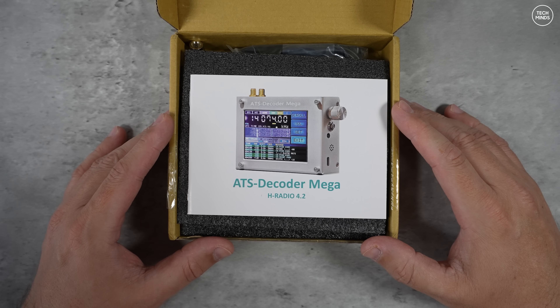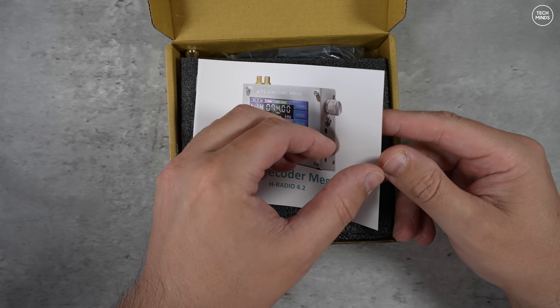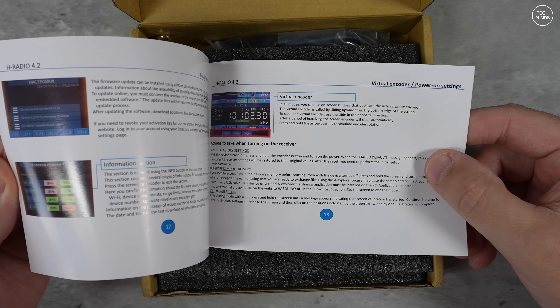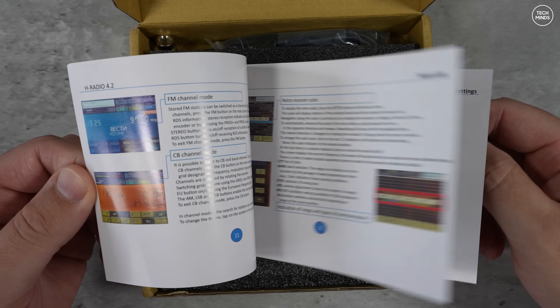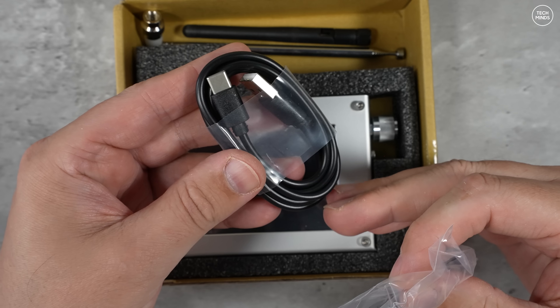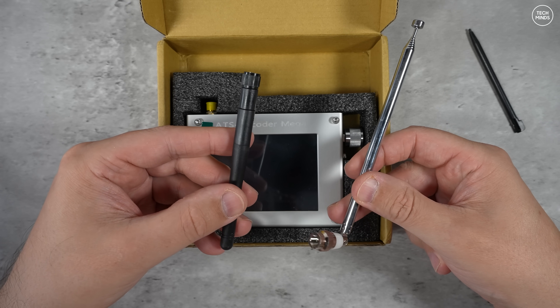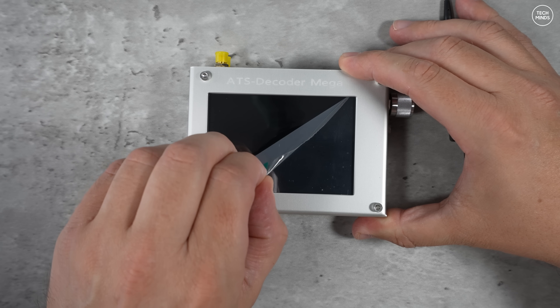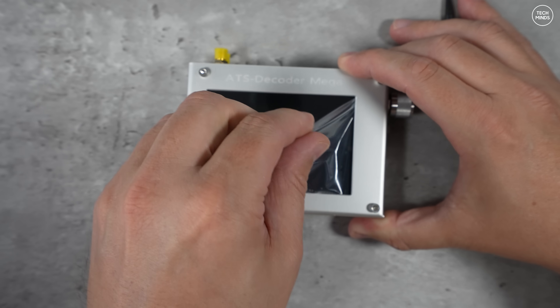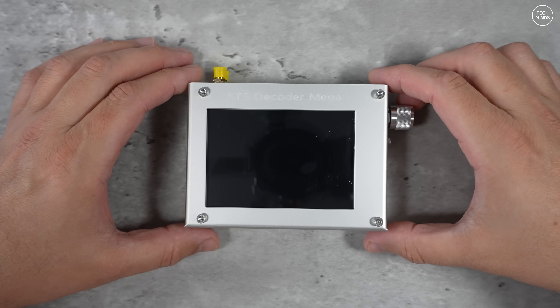Hi guys and welcome back to another Tech Minds video. We've seen similar radio receivers to this in the past — the ATS range of receivers, which in my opinion never really sounded very good. These are not to be compared with the Malahite range, as the Malahite range are far better in my opinion. But this one, the ATS Decoder Mega, sports a larger screen that previous models didn't have — a whole whopping four inches.